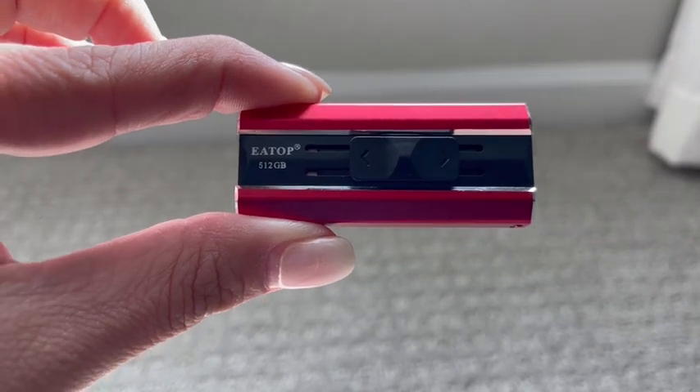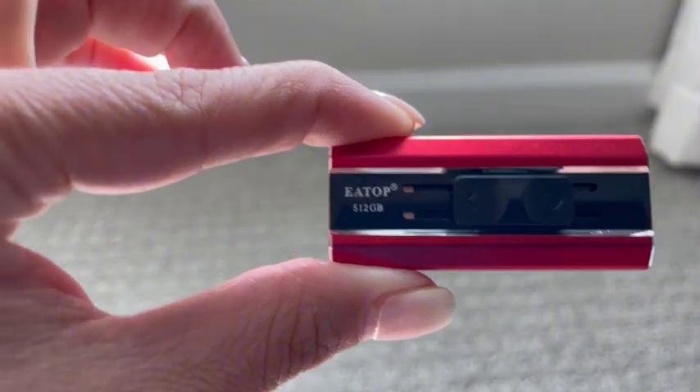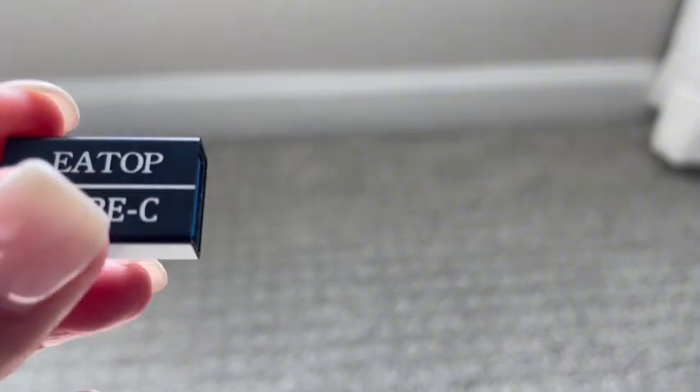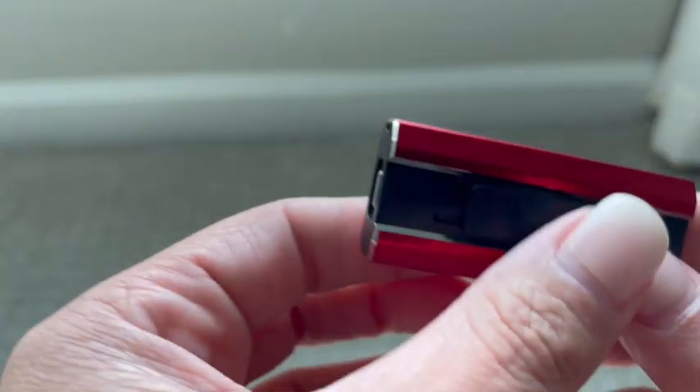This little device is super handy. I use it to download all my videos and photos from my phone. It comes with an adapter if you don't have an iPhone. The others can use an iPhone right away.